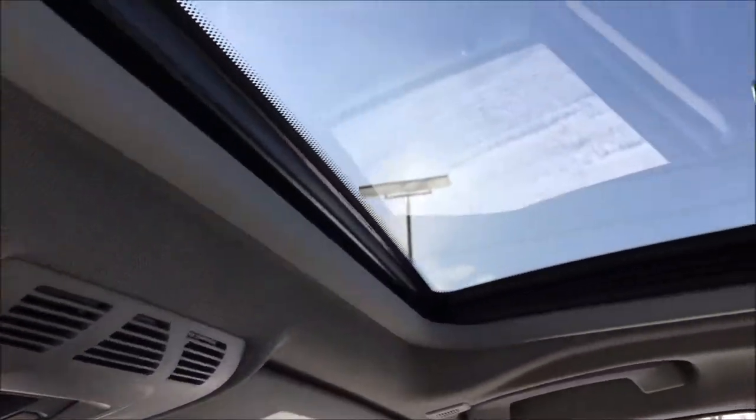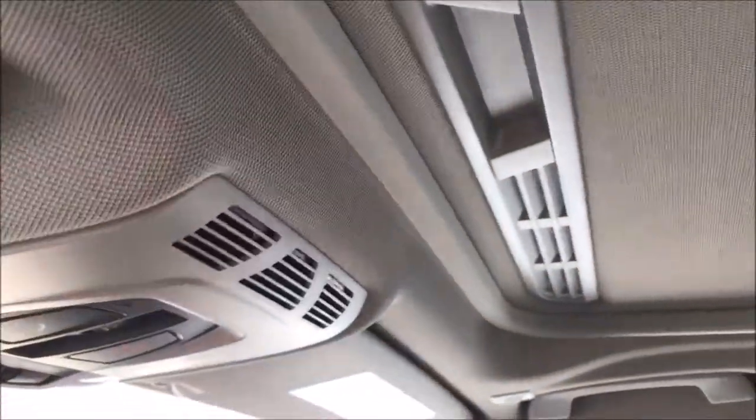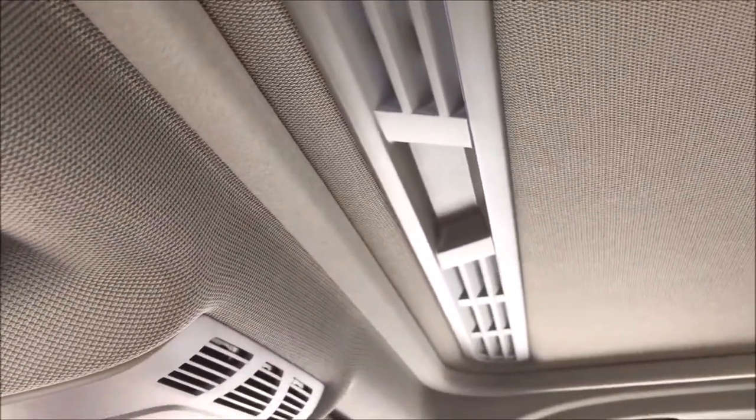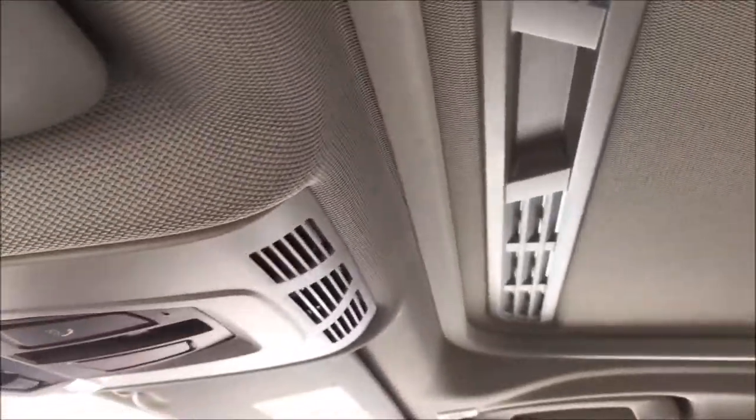The next hidden feature also involves the sunroof cover itself, which is common with all German cars. There are vents by the sunroof cover, and you can actually vent fresh air into the cabin without having the sun hit the passengers. That's a nice little feature that BMW included within the sunroof cover.